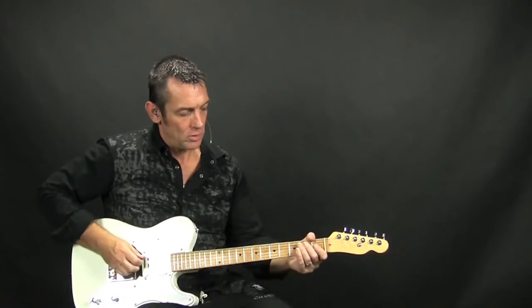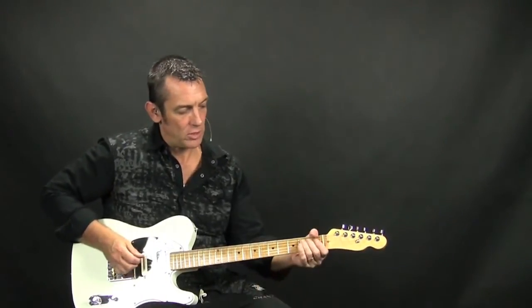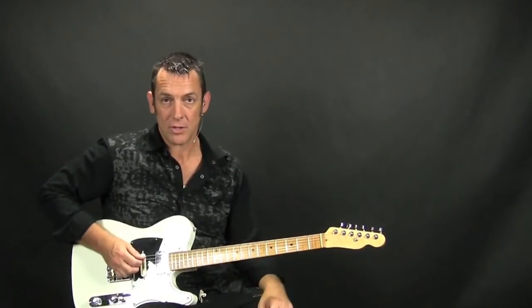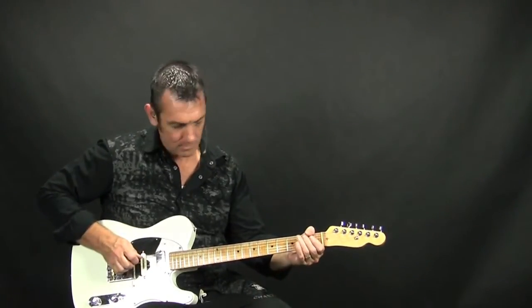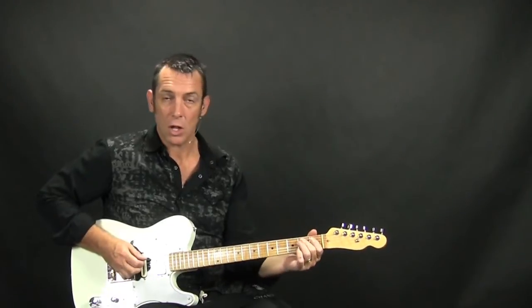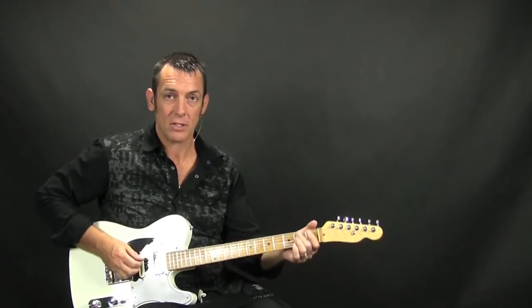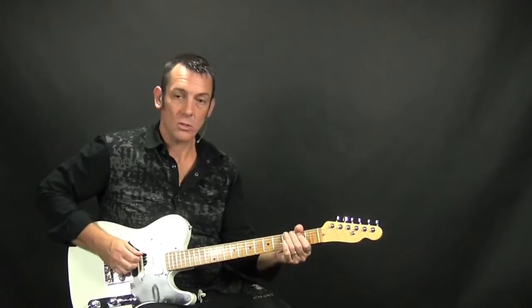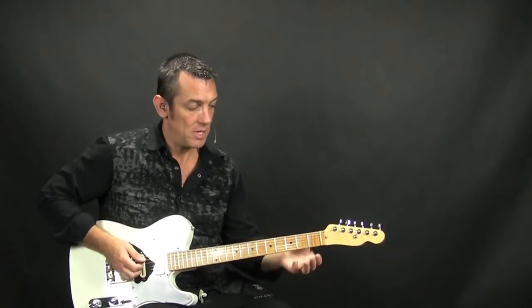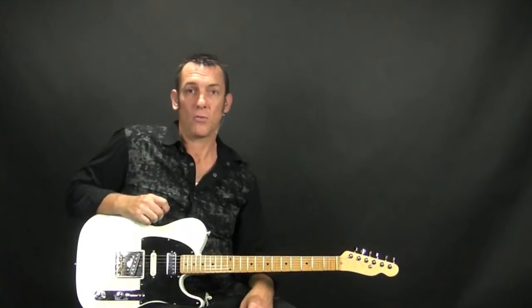So for the last part of the lick, all you're doing is hammering on on the 5th string from the open to the 2nd fret, then plucking this open D note on the 4th string, and then doing this pull off on the 5th string from the 2nd fret to the 1st fret to the open string. Then you do this little quarter-step bend on the 3rd fret of the low E string and finish off with that open E string.